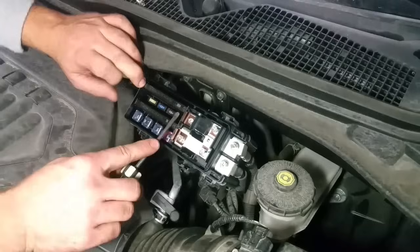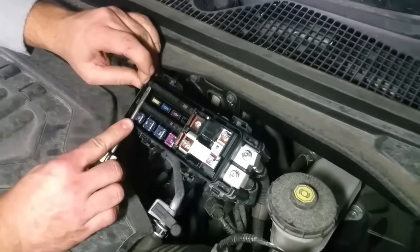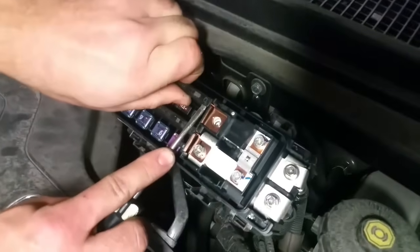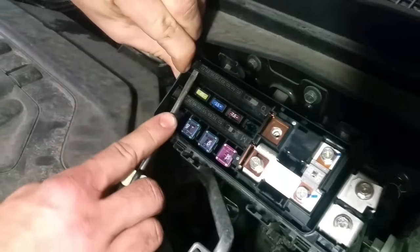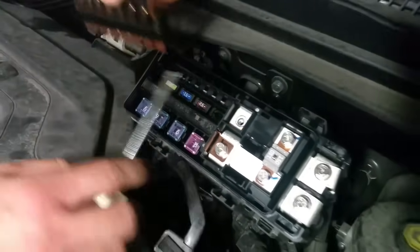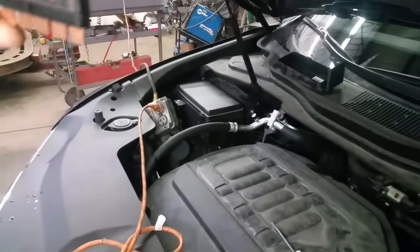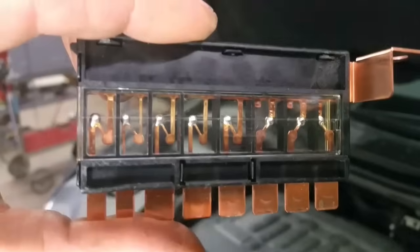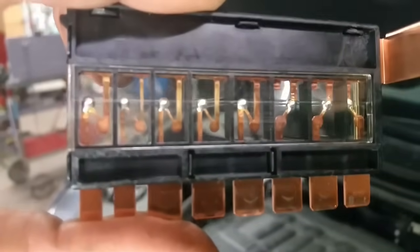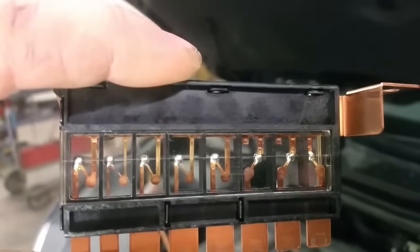Sometimes it's a good idea to grab a screwdriver and kind of help it like this. Just be careful — don't break it because it could break. Very gently... there you go. I just went ahead and yanked it out. As you can clearly see, the 20 amp link is blown — it's the second link right there where my screwdriver is.